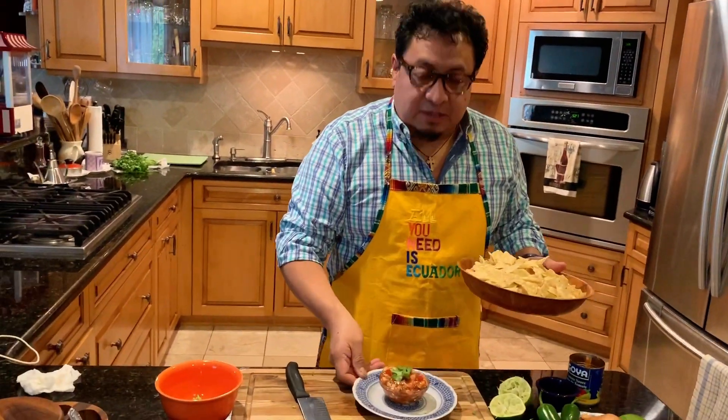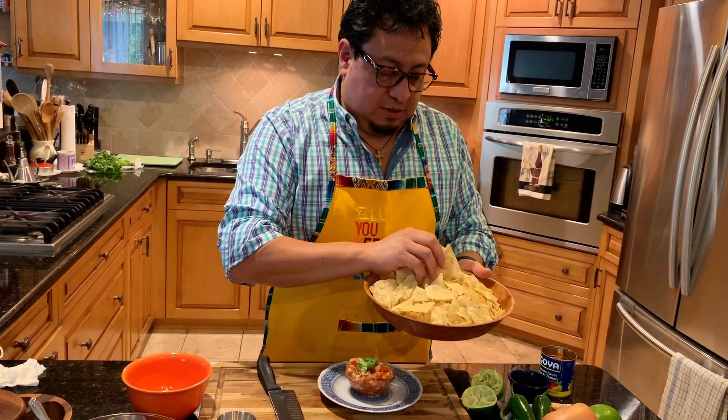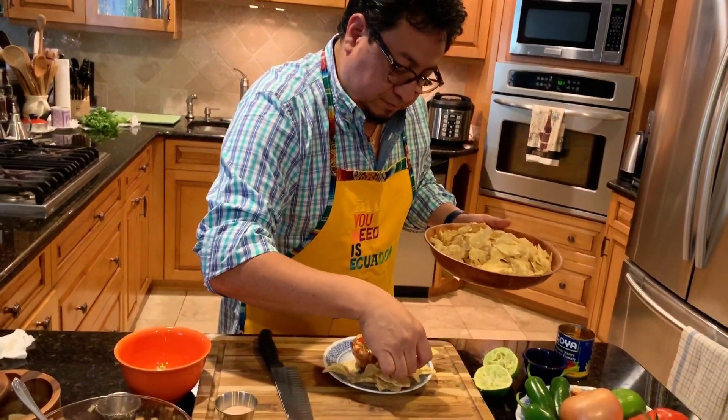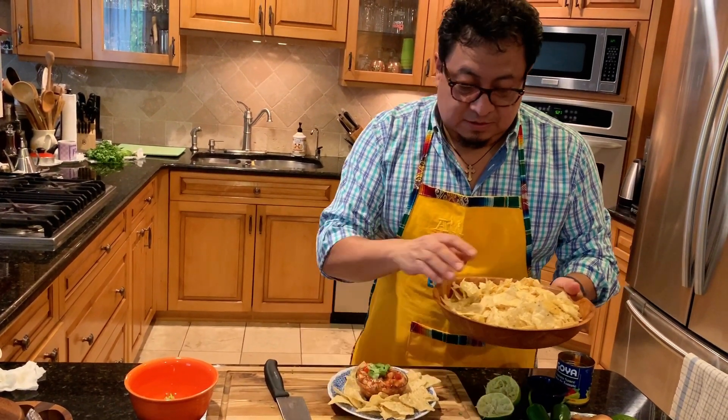Place all the chips around. I'm going to try it — just hang in there.